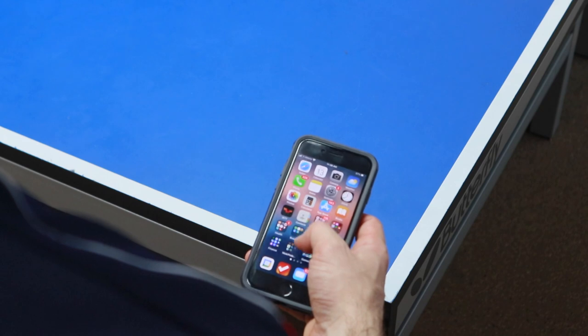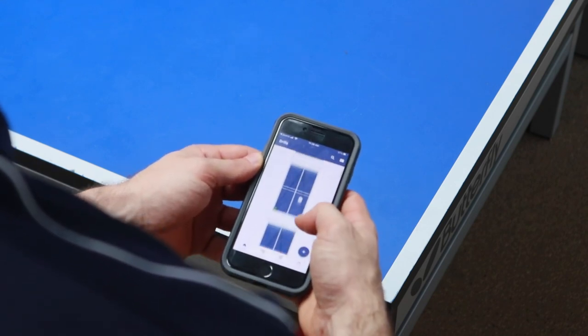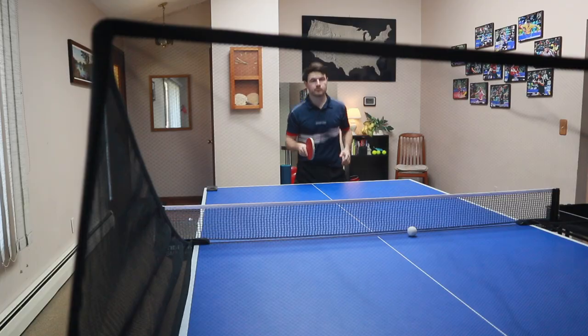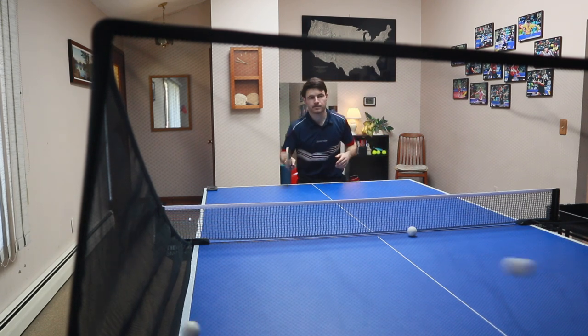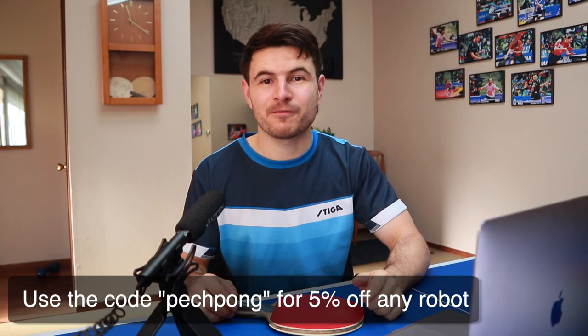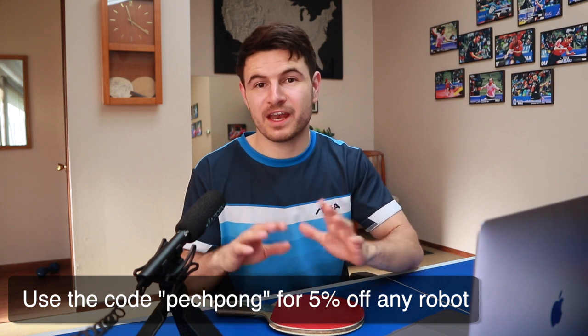Personally, I like to use the PowerPong robot. I've really enjoyed the user interface and practicing with it. It seems to be able to do pretty much everything I want in terms of variation, placement, spins, and stuff like that. If you find this video useful and want to invest in your own PowerPong robot, I've left a link in the description for a coupon code for 5% off on any of their robots.